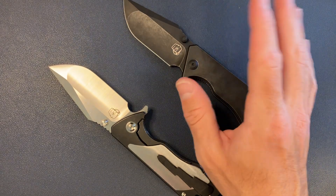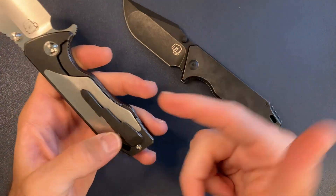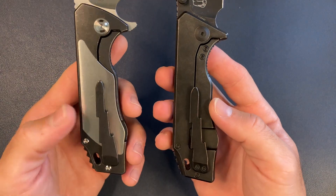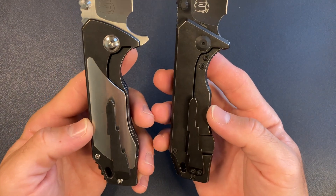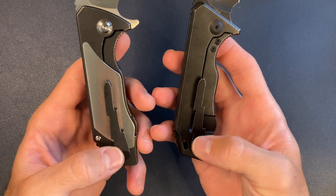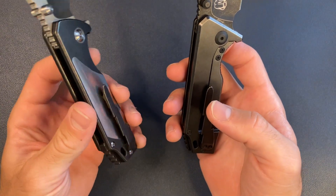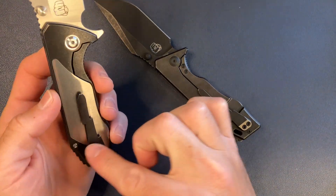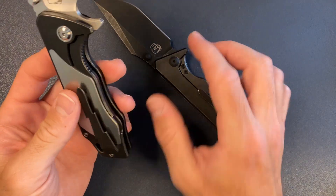Another change: the clip on the v4 is mounted from the inside. It's almost the same clip but internally mounted. He's also turned this into what I'd call a bolster lock — it's still a frame lock, but there is this inlay. The inlay is titanium, and he had a whole variety of choices including carbon fiber.